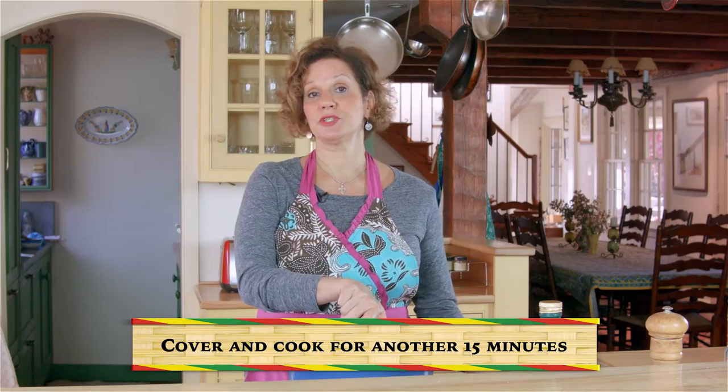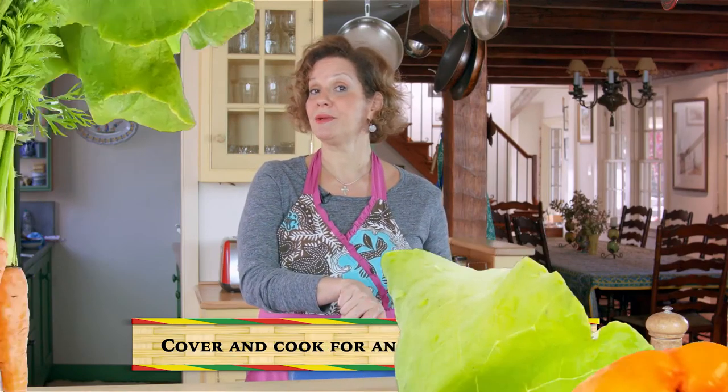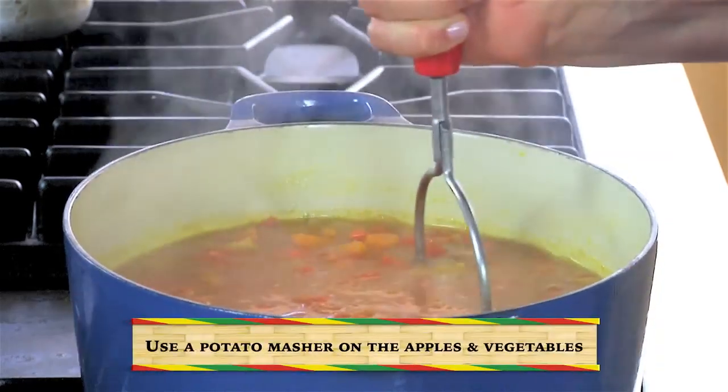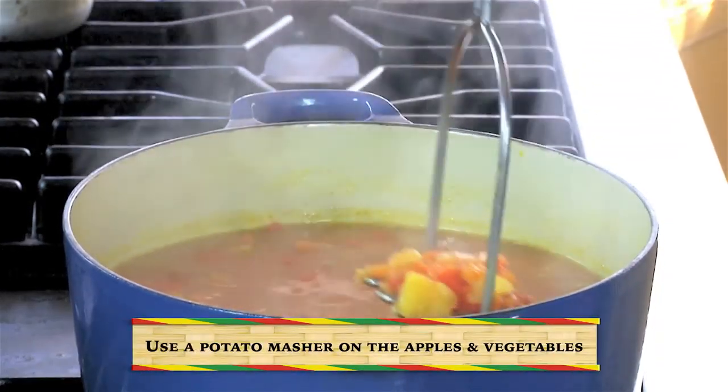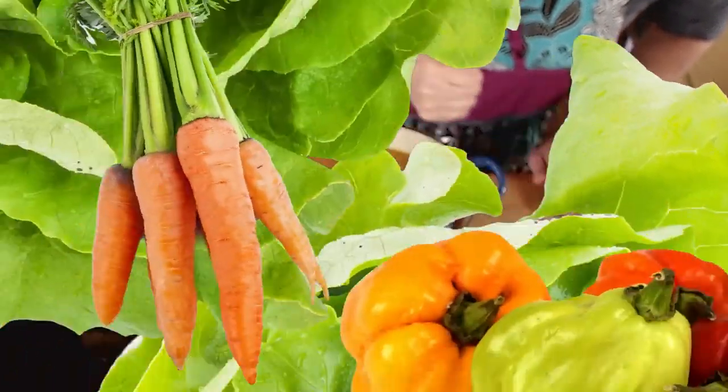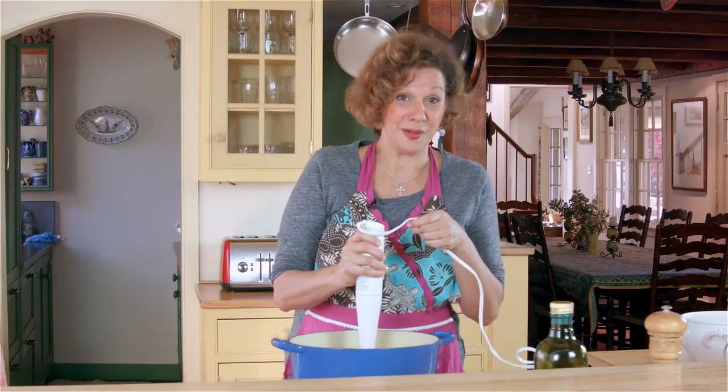The whole thing, once your vegetables are peeled, takes under an hour. I'm just using the potato masher to break things up a little bit more, and then we'll use the immersion blender. Here it goes.